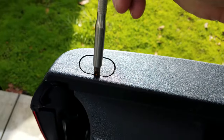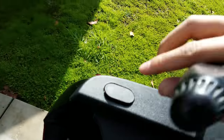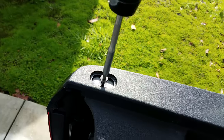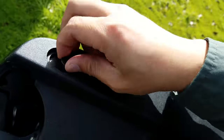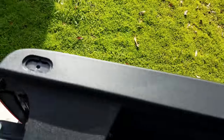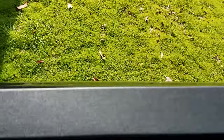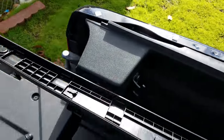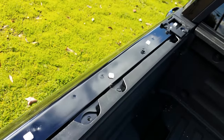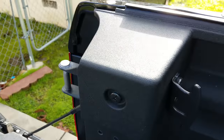Here I just used a flathead screwdriver to remove the cap, and there's just this one Phillips head screw that keeps the top panels in place. After taking the screw out, slide the top panel towards the rear and it should pop right out. You'll notice these white plugs — they're there to help align the panel once you place them back on after you're finished, so be mindful that these might pop out and just place them back in.